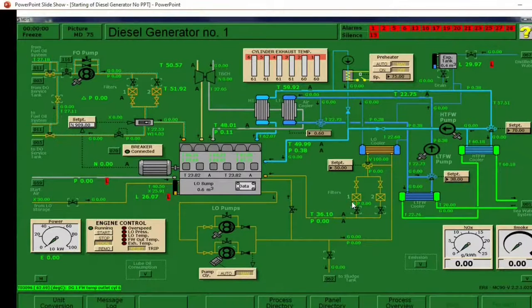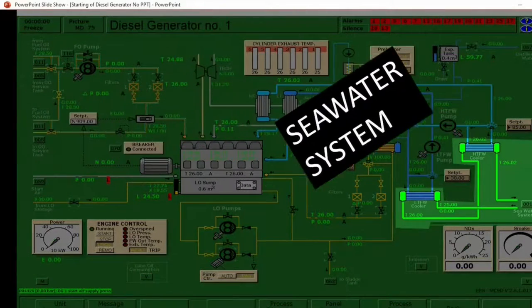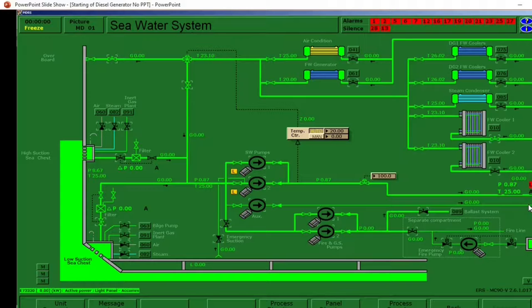Finally let's go to the sea water system. The sea water system is color coded green. This is the LT freshwater cooler and the HT freshwater cooler. We have here a letter G which indicates whether you have a sea water flow. In case you don't have sea water flow, you need to go to diagram number 01 — this is the sea water system. You will see the low suction sea chest and the high suction sea chest.